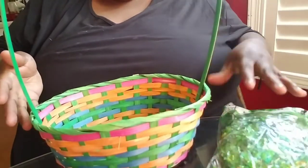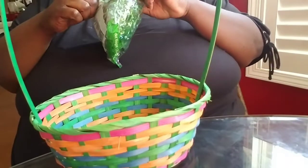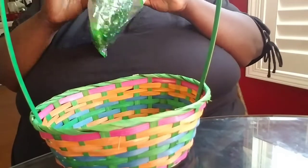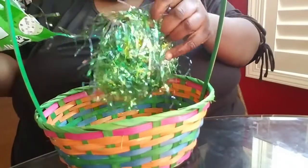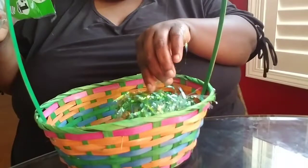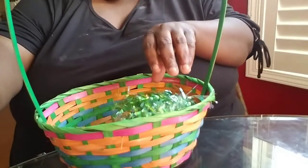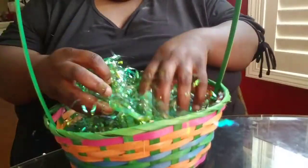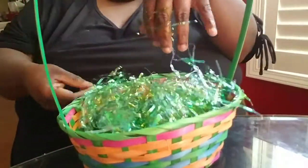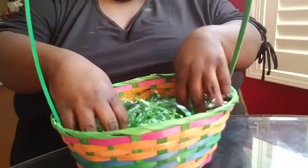I have the Easter basket right here and I have the grass, so let's open the grass and put it inside the Easter basket. So pretty! Oh my goodness, this is so pretty. We're going to put that all in the Easter basket and make it all come out like that. Make sure it doesn't get on your floor — this stuff can be messy.